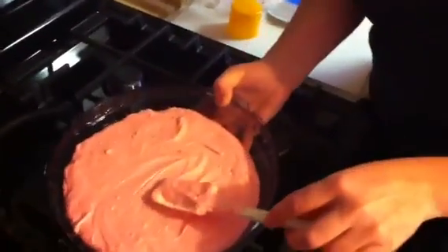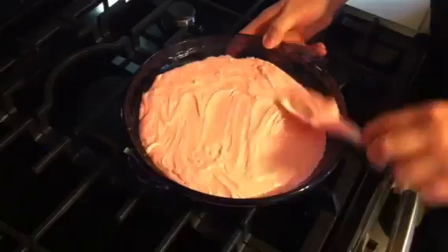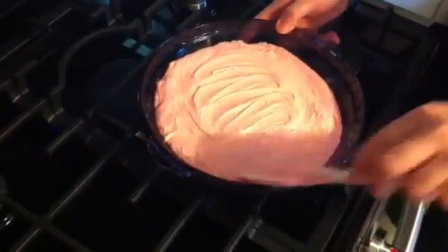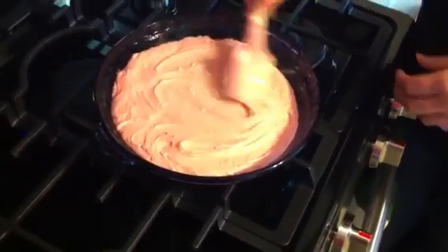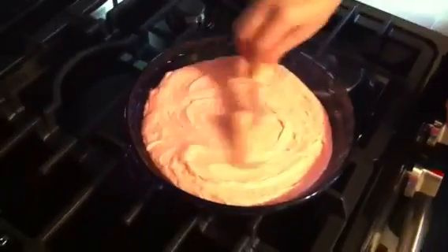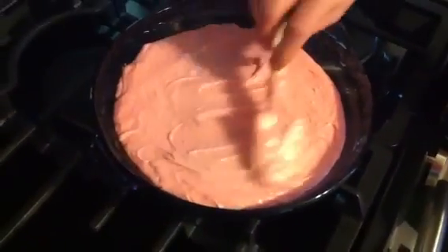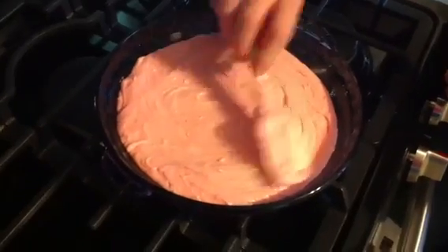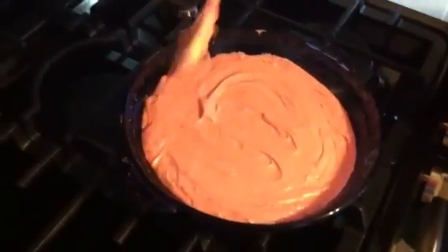You'll probably have to work really quick with it — just spread it around, make little swirl marks in it if you want. This will work for any type of flavoring. The next one I'm gonna try is chocolate frosting with chocolate chips — like chocolate chocolate. You can do vanilla too.